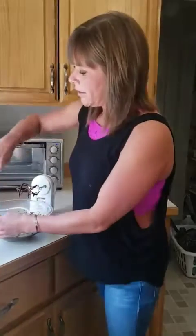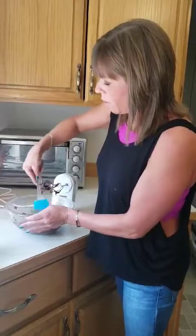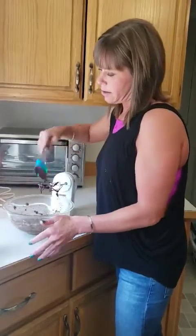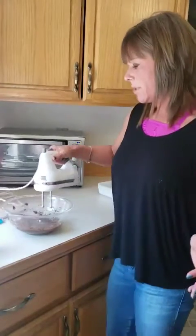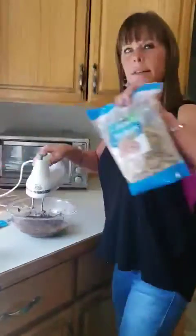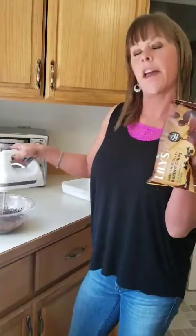After mixing, this is when you could fold in some Lily's chocolate chips or some good organic walnuts. I'm going to do a little bit of both just to make them a special treat. So after this is nice and mixed, I've got my organic walnuts — I'm just going to fold those in. I like these Lily's chocolate chips; they're sweetened with stevia, so we're still on that sugar-free kick.